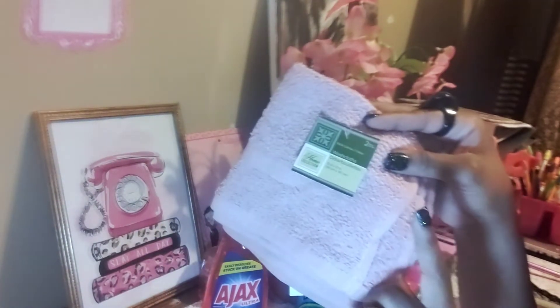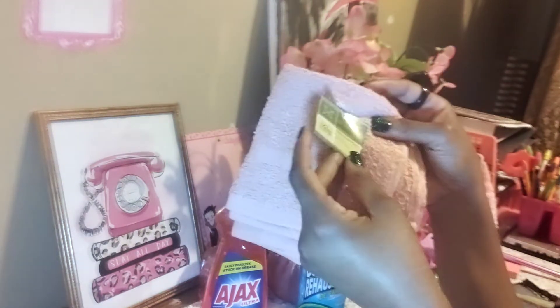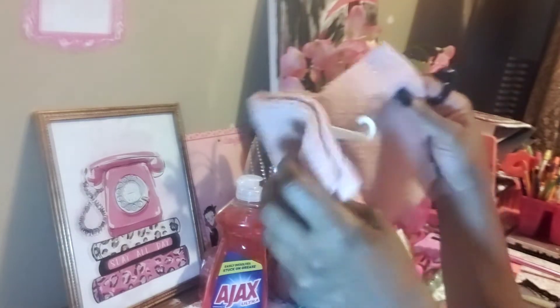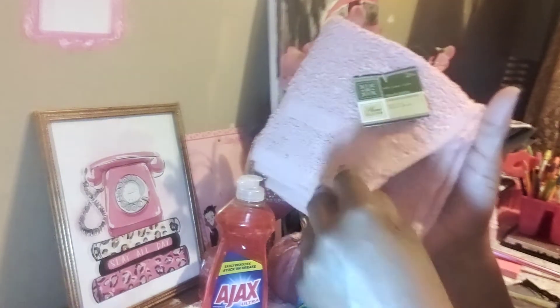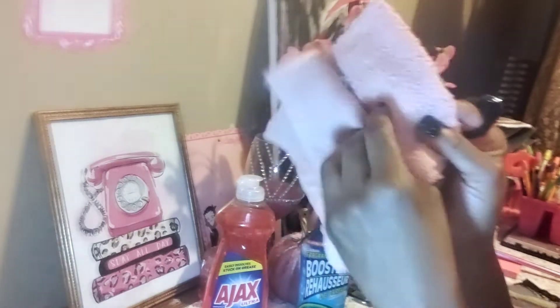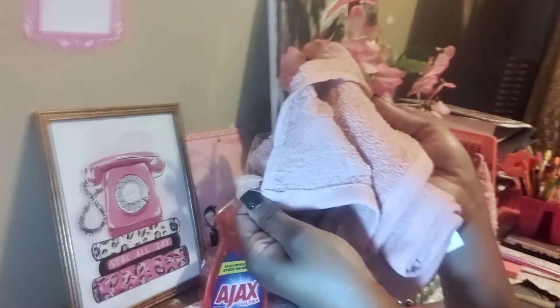Their wash rags — they have the ones that come five in a pack, those are the polyester microfiber. But they also have the cotton ones. With the cotton you only get two in the pack, but it's still worth it because you're talking about real 100% cotton at the Dollar Tree. They have different colors; when I saw this pink I had to pick it up.